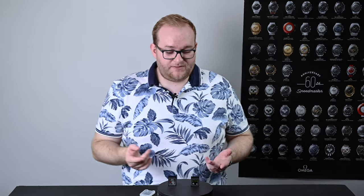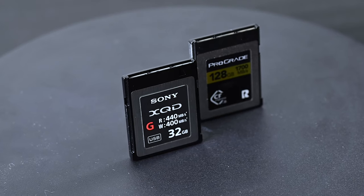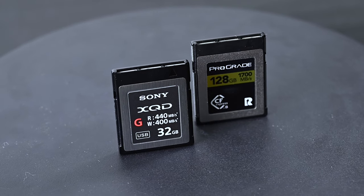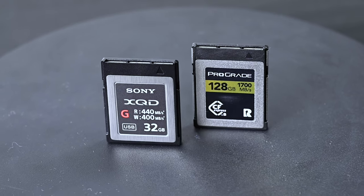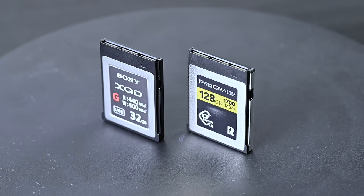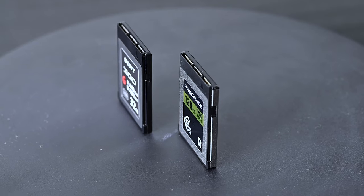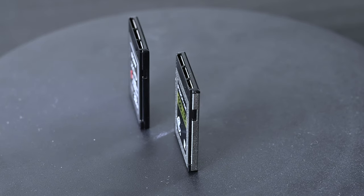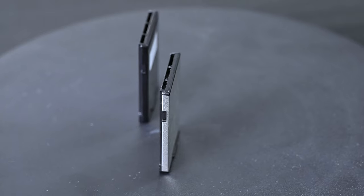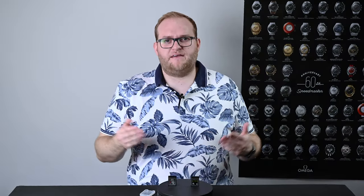So I did some tests. Specifically, I put the Prograde card into my Z6 and shot some nature photography — I basically wanted to fill up the buffer and see if it was any quicker. Was the camera able to write photographs to the memory card any faster? And the answer is no. In fact, in my test the CFexpress card was slower at writing photographs than the XQD card. It wasn't a massive difference — maybe five to seven percent. I got about 40 photographs from the buffer with the XQD card and about 35 with the CFexpress card.